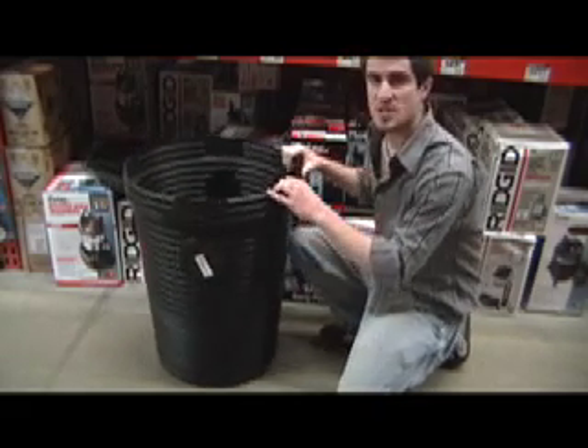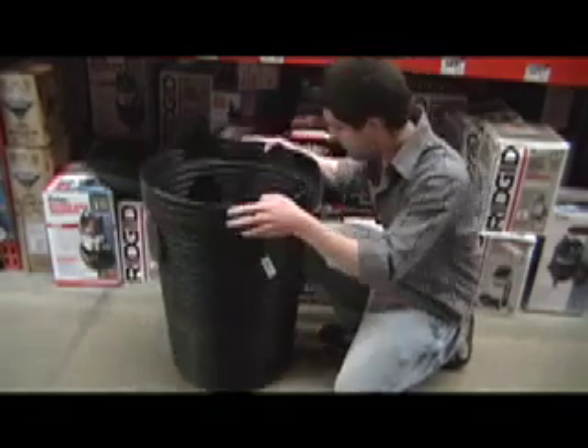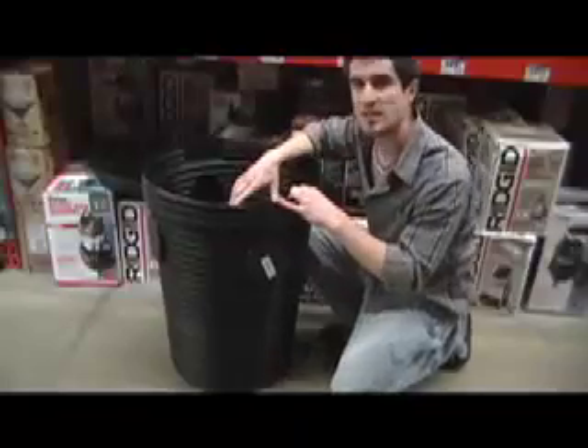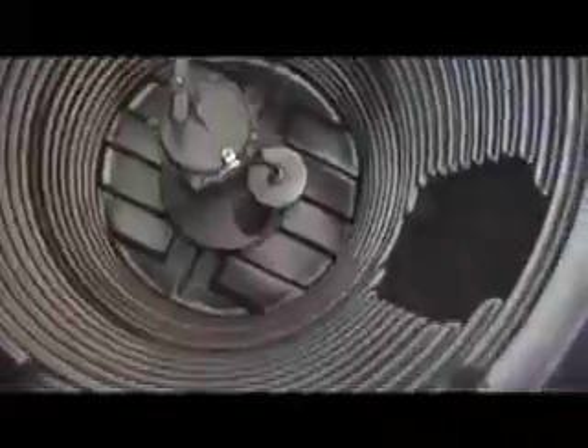A sump pump sits in a barrel like this. You put it at the bottom, maybe elevate it slightly so it doesn't get clogged up, right in the center. The water would come in, and this bobber here — when it gets up too high, it clicks on, and the water will drain out.